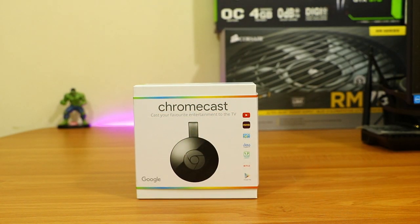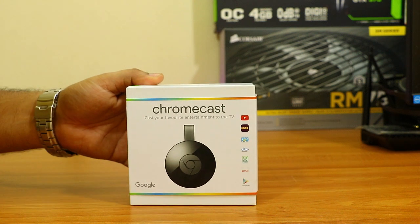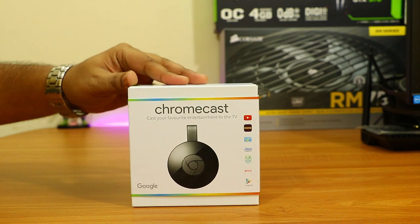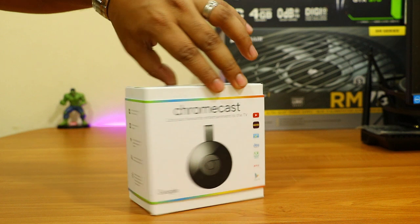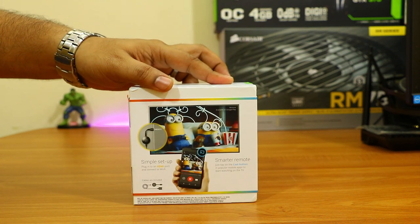Hi friends, good morning, this is Abhishek from TechVirus. In this video I'm going to unbox and review the new Google Chromecast 2. I got this device yesterday and it cost me 3500 Indian rupees, and I got it from Flipkart.com.